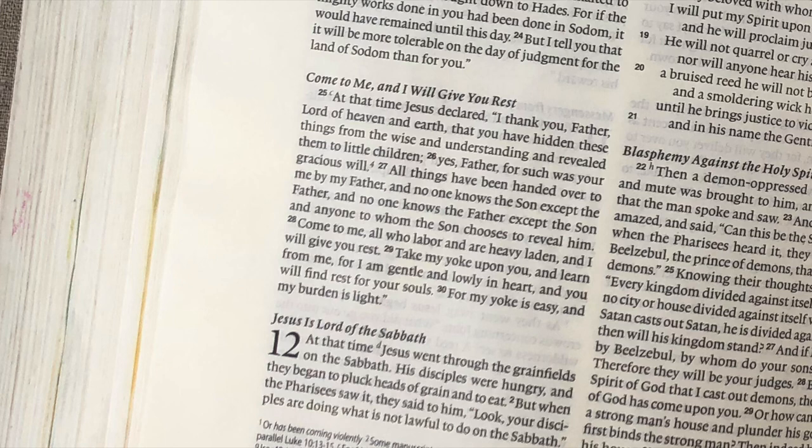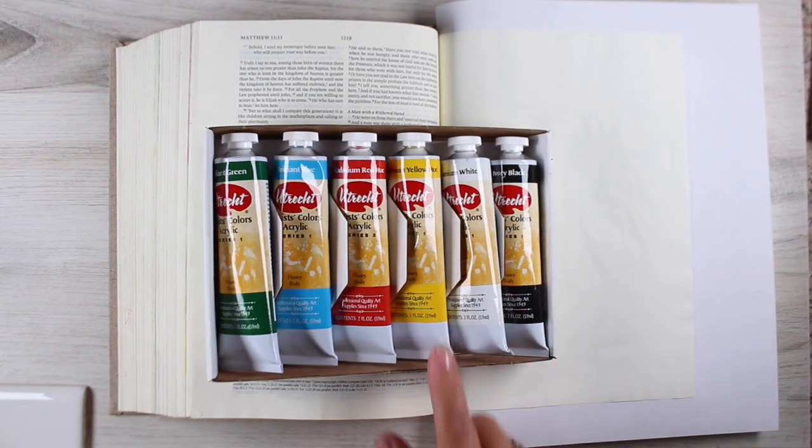But look up a few verses before that — verse 25 — where he says, 'I thank you, Father, Lord of heaven and earth, that you have hidden these things from the wise and understanding and revealed them to little children. Yes, Father, for such was your gracious will.' As I read this whole chapter in context over and over, looking at that 'I will give you rest' verse — because that's kind of been the space I've been in — I just kept getting hung up on verse 25. Because approaching him like a child is what we're supposed to do.